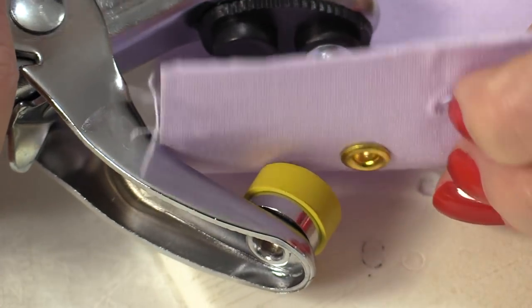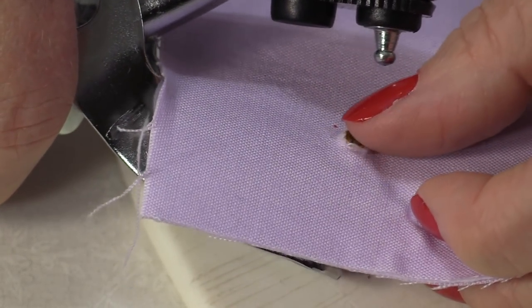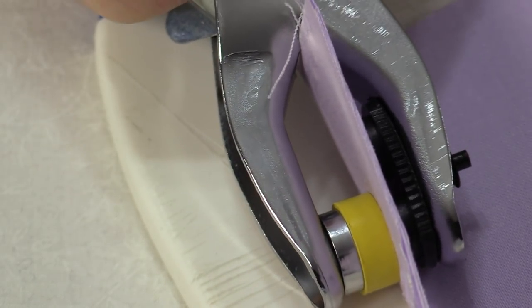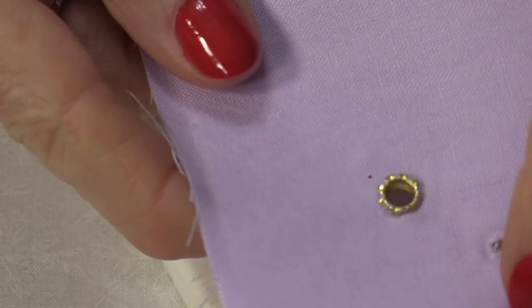I'm going to be able to take that top piece. It's going to fit in there and that little plunger piece is going to go in that hole. Just squeezing that together and you can feel that it rolls over so it's pushed all of those edges to the outside.